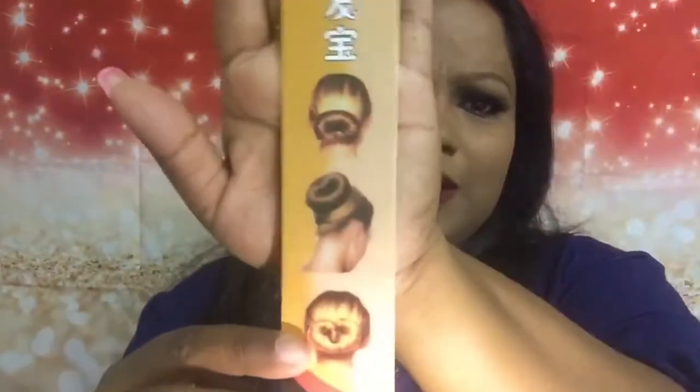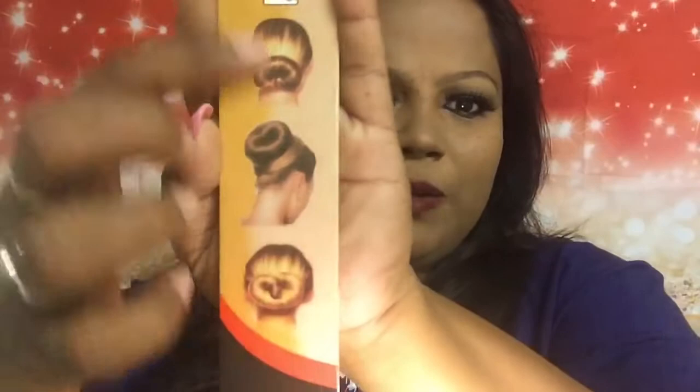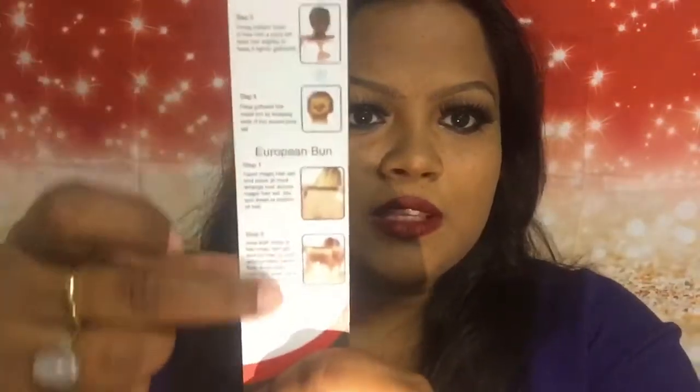This is the instruction — as you can see, you can make beautiful buns using this; just look at it, it's so beautiful! I will be trying a few of these styles. I'm sorry about the lighting today, it's not so good. You can also make a European bun with this. The steps are listed: step number one, two, three — and this is the European bun you can make. So guys, if you want to know how I made this beautiful bun, please keep watching.